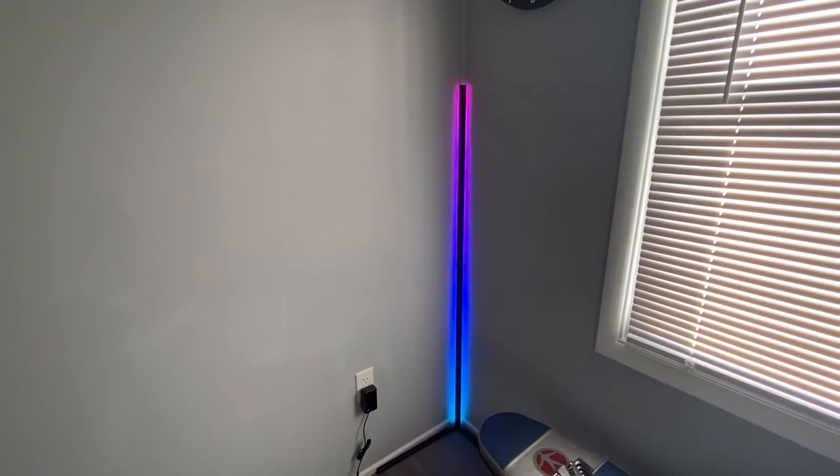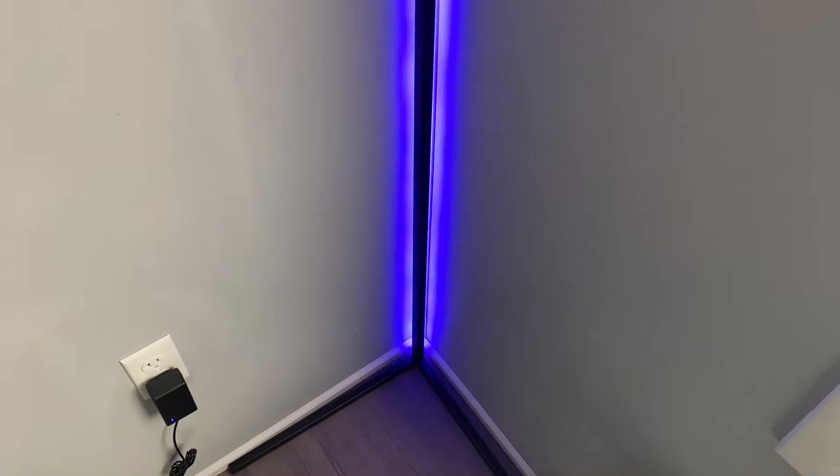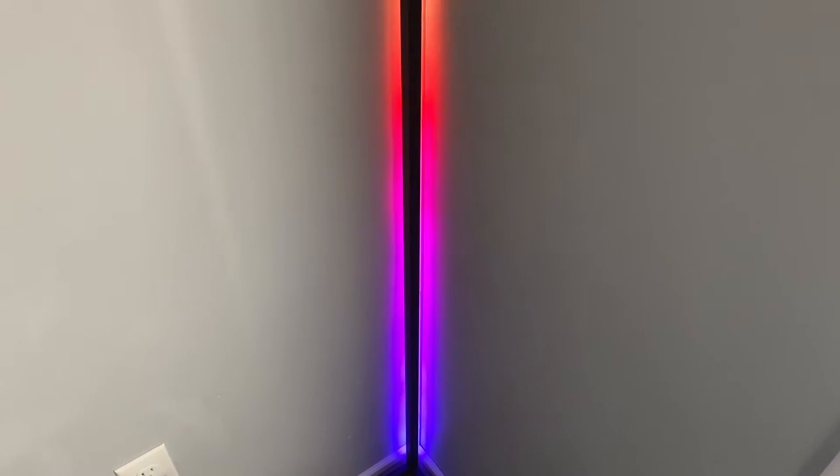If you want to turn this into a smart LED light, all you really need to do is get a smart wall outlet plugin. Those are very cheap — anywhere from about five to ten dollars — and you can set it up to work with your Google or Echo device.